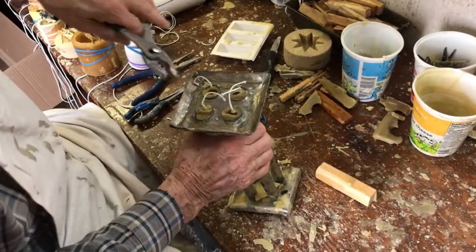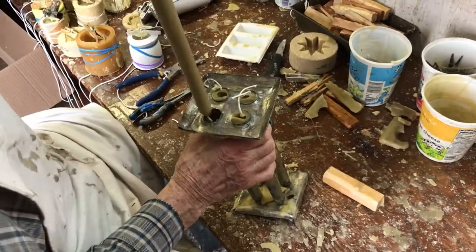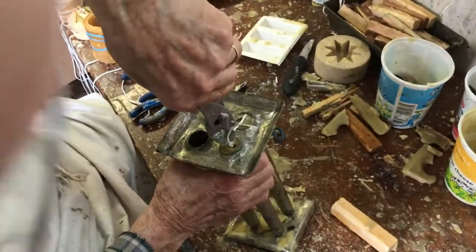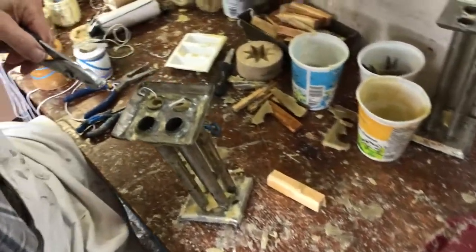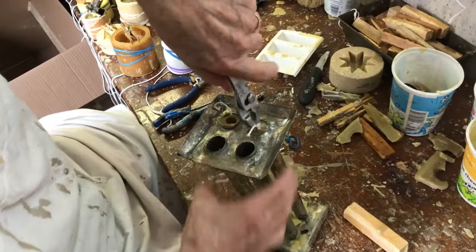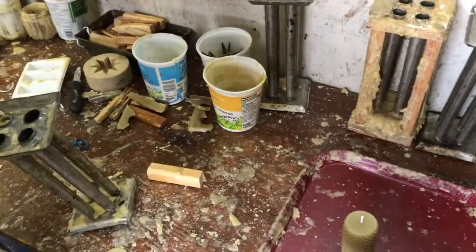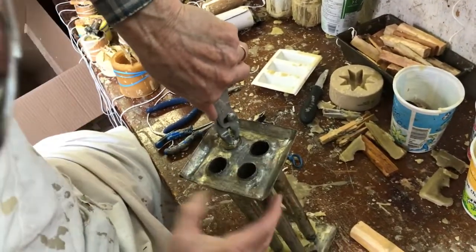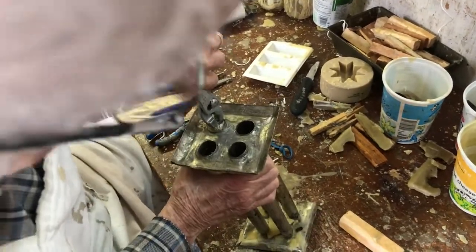And the same pliers — push that down and then out. A little bit of wax has shrunk inside the taper mold as it cooled, so you just have to break that adhesion a little bit.